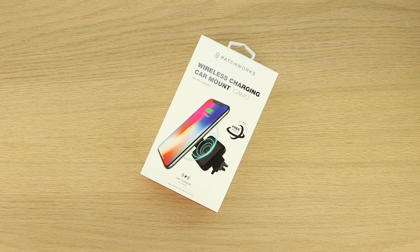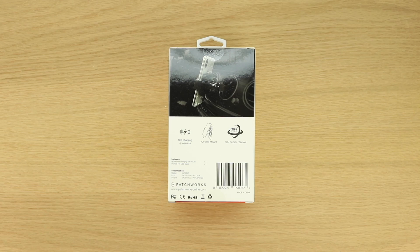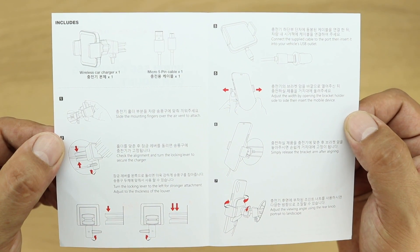In terms of the unboxing, we get an excellent presentation from Patchworks with both text and images getting us more familiar with our Qi wireless fast charging car mount. Opening up the box for the very first time, we're presented with the car mount itself as well as some installation instructions.